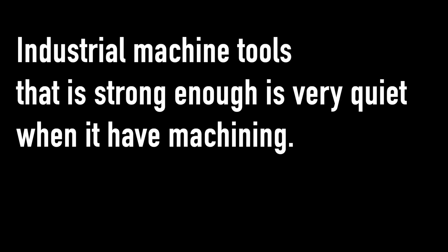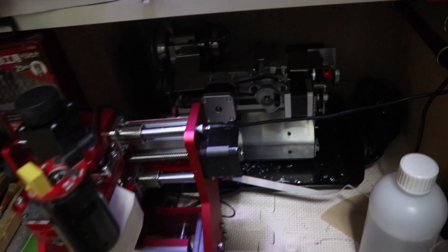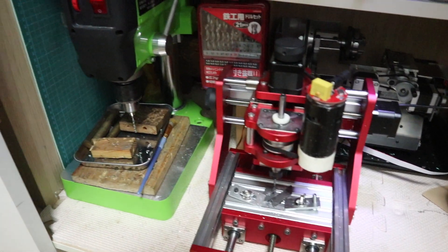Industrial machine tools that are strong enough are very quiet when machining. With my own machining equipment, it is impossible to remake the base of a more powerful machine out of cast iron. Even with a small machine base of 400 millimeters square, it is impossible to purchase a cast iron material and accurately machine the base at home.